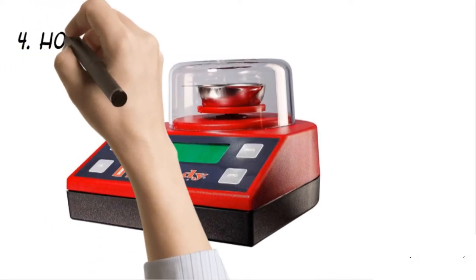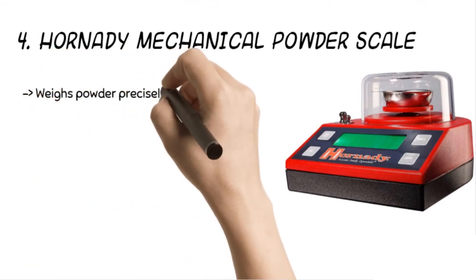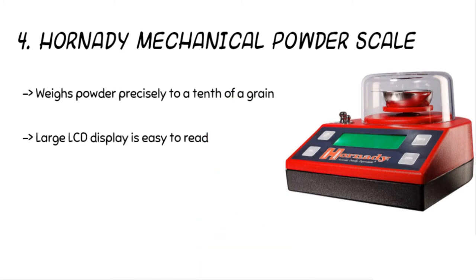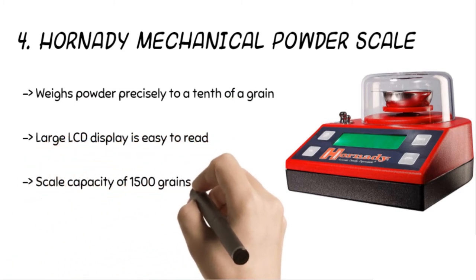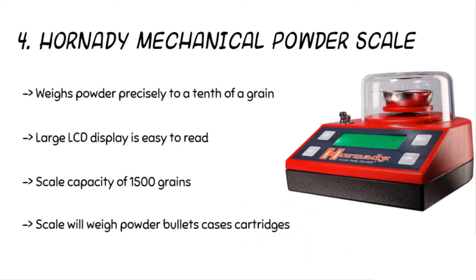The fourth product is the Hornady mechanical powder scale. With the ability to weigh precisely to a tenth of a grain, the scale is ideal for reloading the bench. The product has a large and clear-to-read LCD display screen to display the weights in grains. It is suitable for weighing bullets and other sensitive materials.